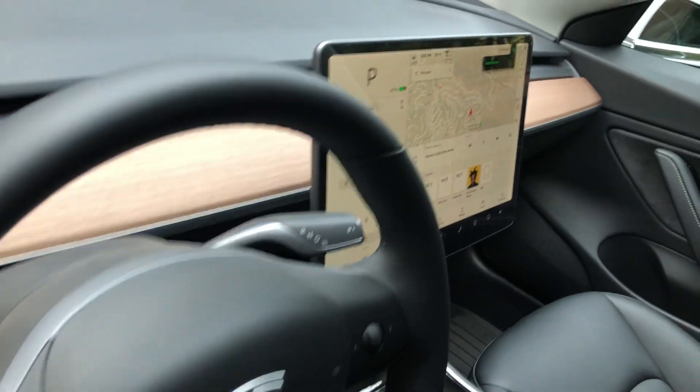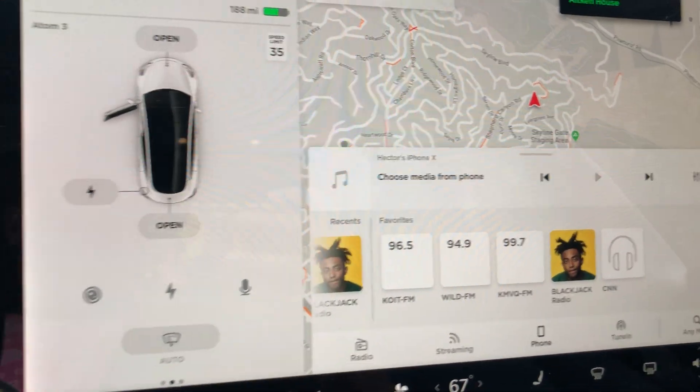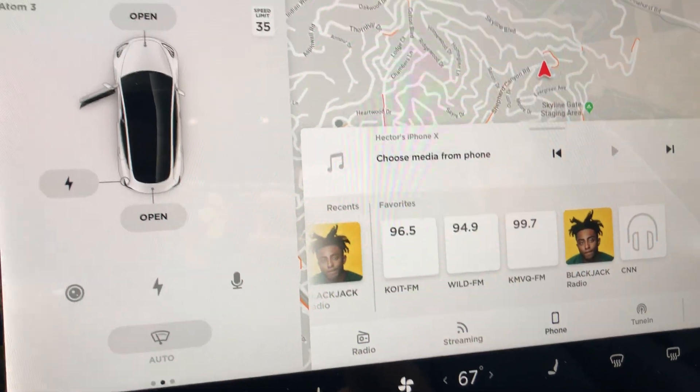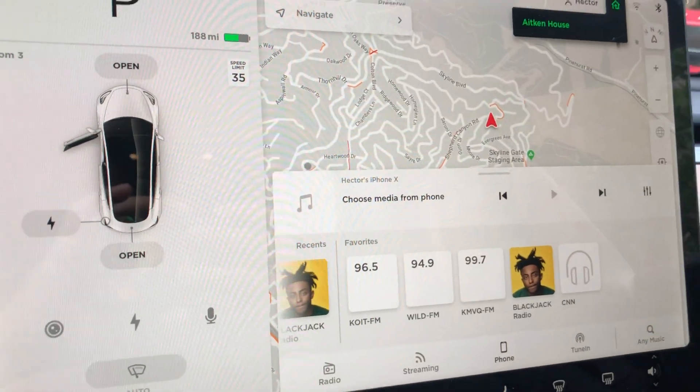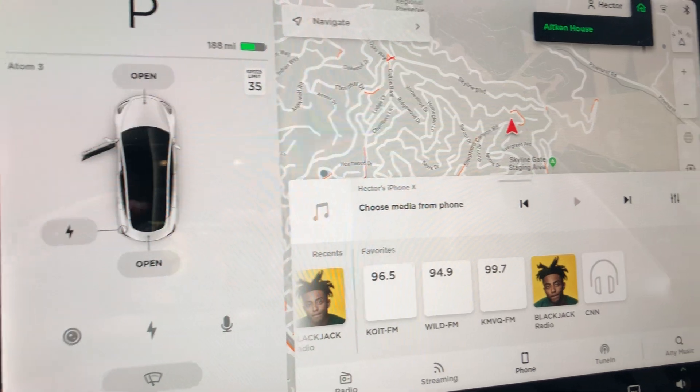In this video I'm going to show you how to set up the Summon feature in the Tesla Model 3, which should be the same as a Model S. We have a Model S too, and I haven't set it up with the new software, but on the Model 3 I just did it earlier today.